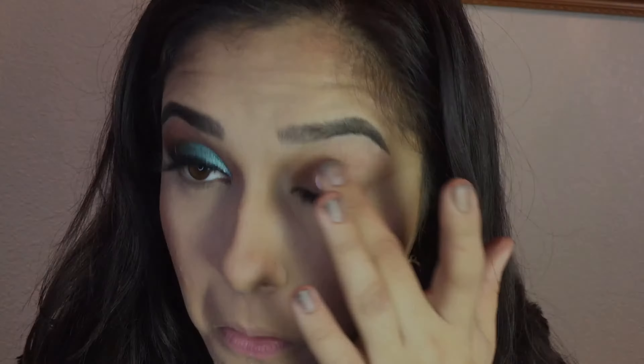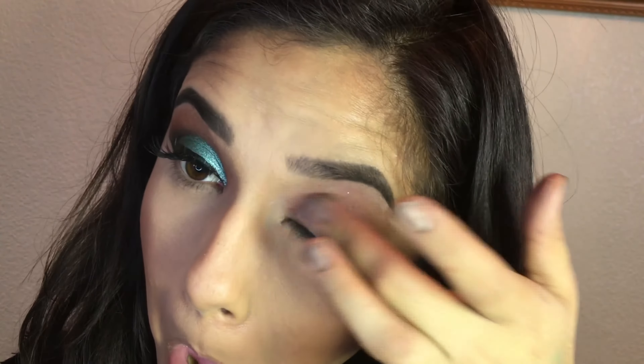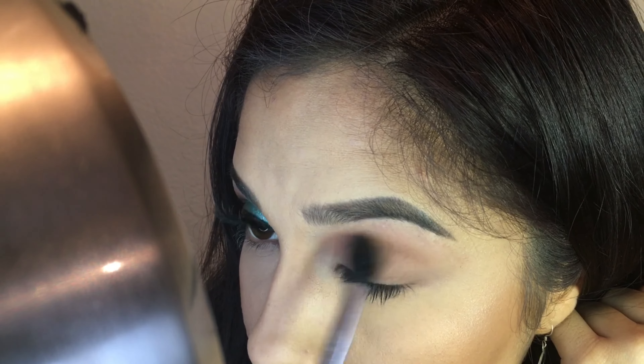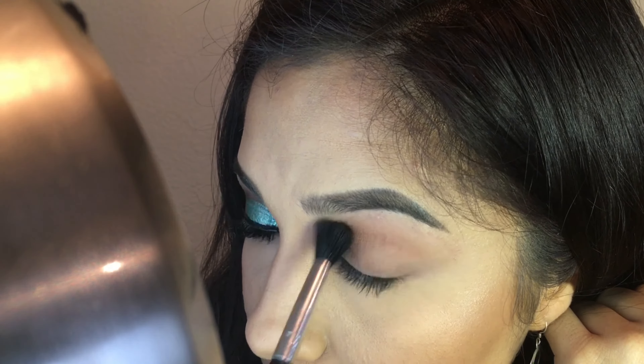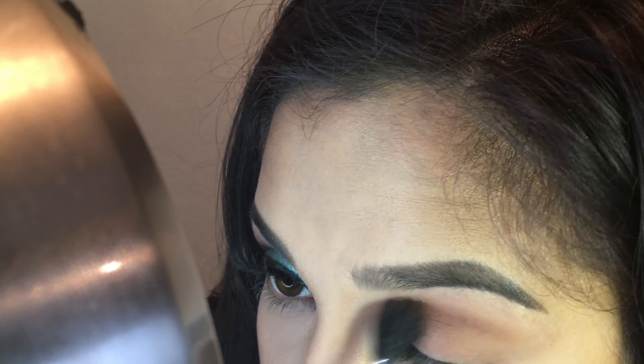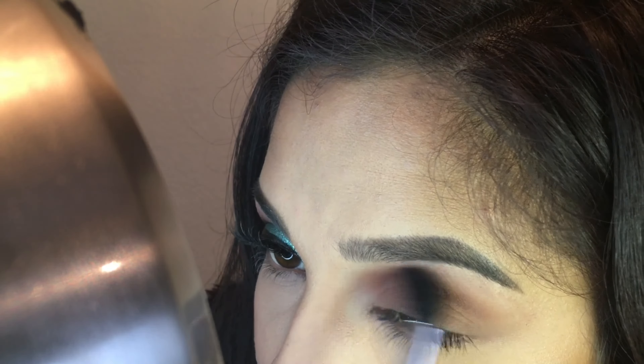So first I primed my eyes with my Thank Me Later Primer from Elizabeth Mott. I got it in an Ipsy bag I believe. Now I am using Soft Peach from Anastasia Beverly Hills, and then I go in with Coffee Macchiato afterwards. And now you want to add more Coffee Macchiato to intensify the color.